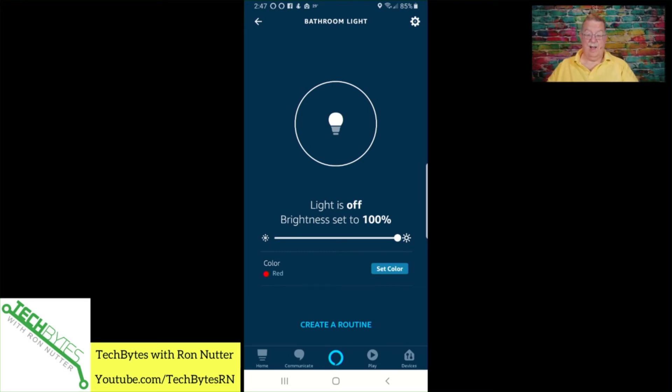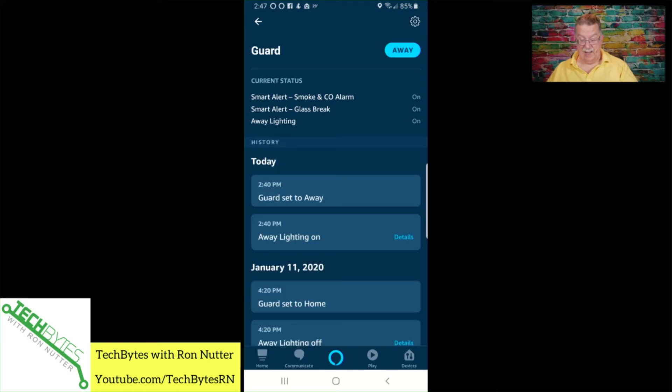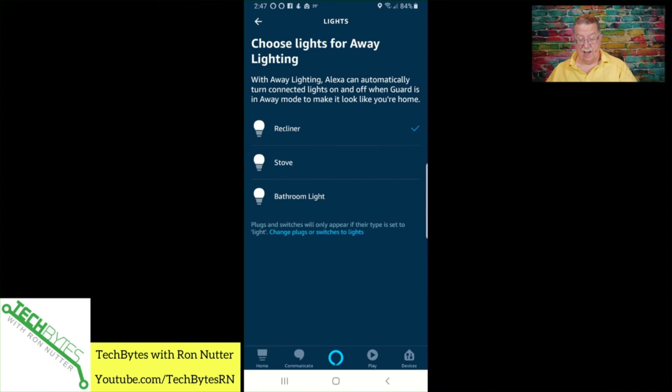Now let's push our luck and go down here into Guard. We'll tap the gear icon and go to lights. Guard thinks it's in away mode, but we'll change it to home. Now look there — it does show bathroom light. So it knows it by its name, and that's handy. I can see potentially having one of these in the hallway, or maybe when you first enter the kitchen — there are all sorts of possibilities for this.